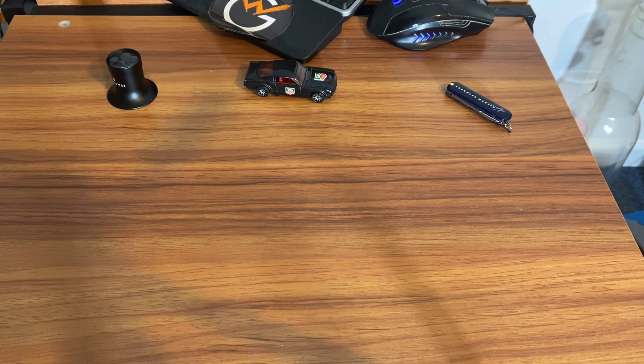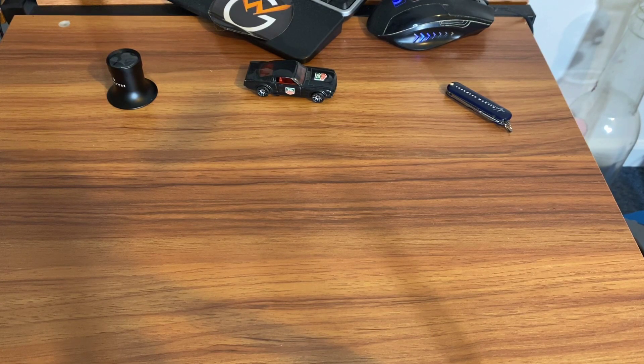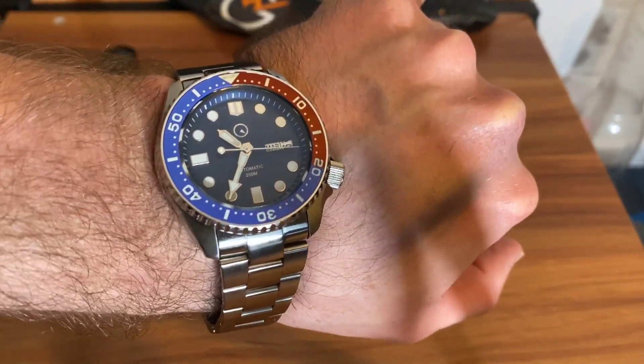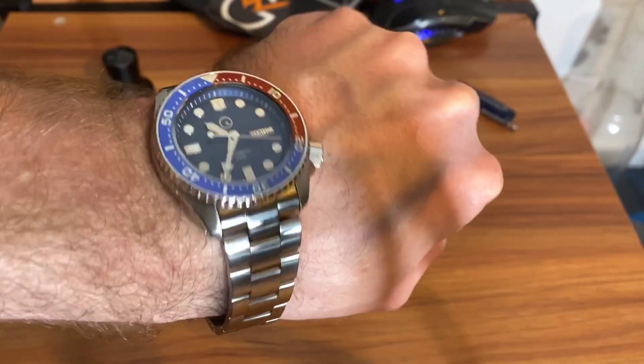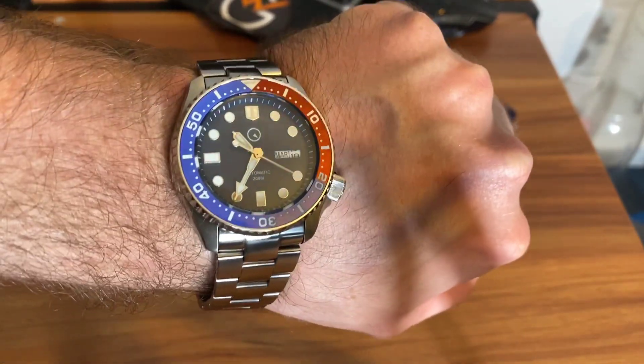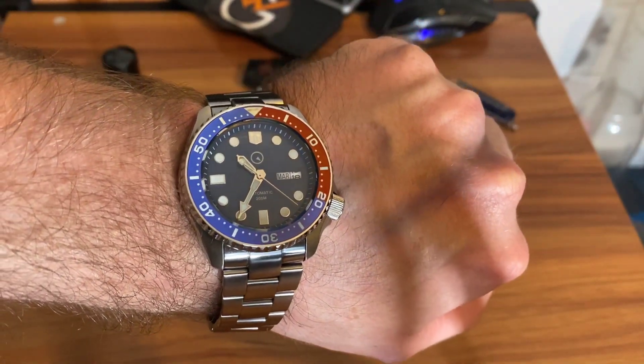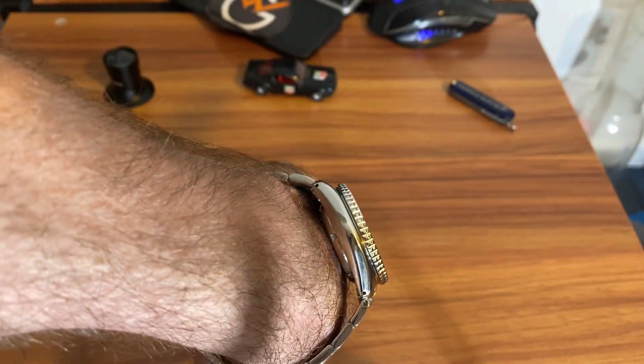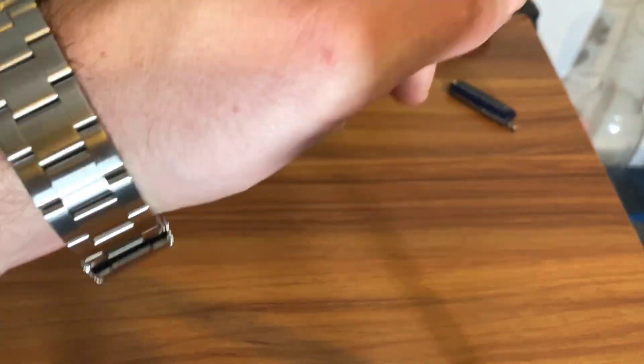This does have a sapphire crystal, and the fact that I was able to pick this up for $226 on the Black Friday sale makes you wonder how cheaply they really make these watches. This is a major upgrade over the SKX — really flush with the custom steel case.